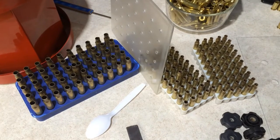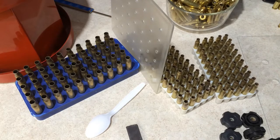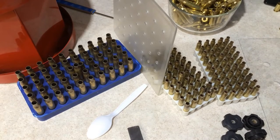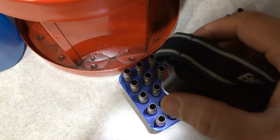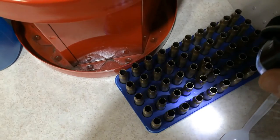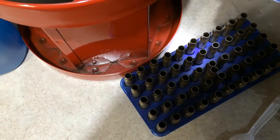I've never run into stuck pins with 5.56 and 7.62 Lake City brass, but I can't stress enough the importance of always checking inside your brass for pins when done cleaning and ready to drop powder. I always check inside my brass with a flashlight for loose pins — measure twice, cut once is always a good safety precaution.